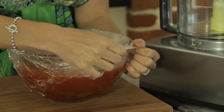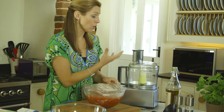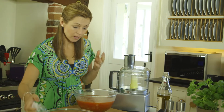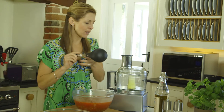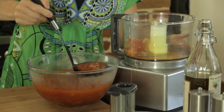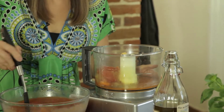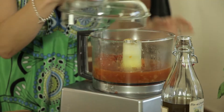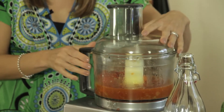Now if I blended this straight away from when it's been cooking it's going to be too hot and it would all come out of the sides of the food processor or the liquidiser. So as long as it cools down for about 5 or 10 minutes it should be at that perfect temperature. Then just ladle it in. You could add a pinch of chilli into here if you wanted to make it a little bit spicier, and then just blend until smooth.